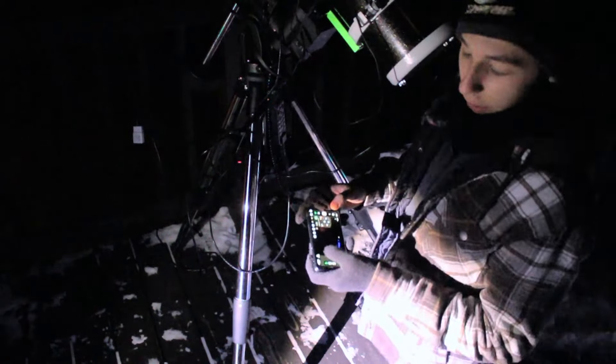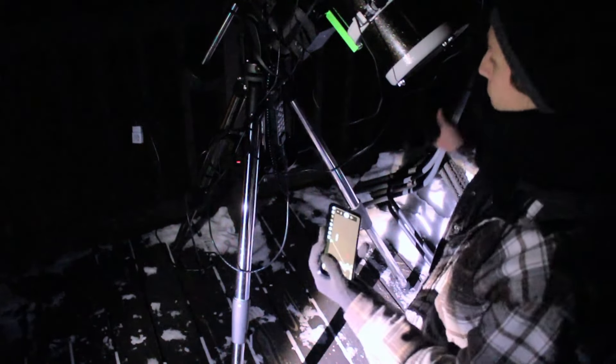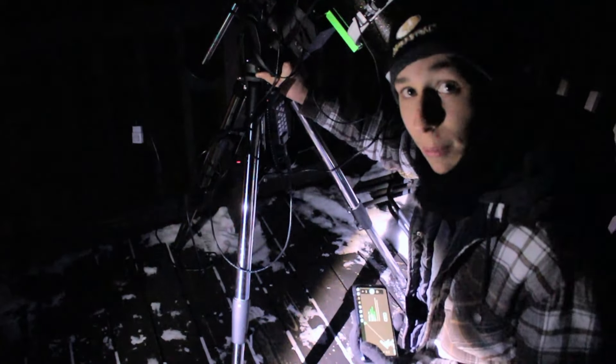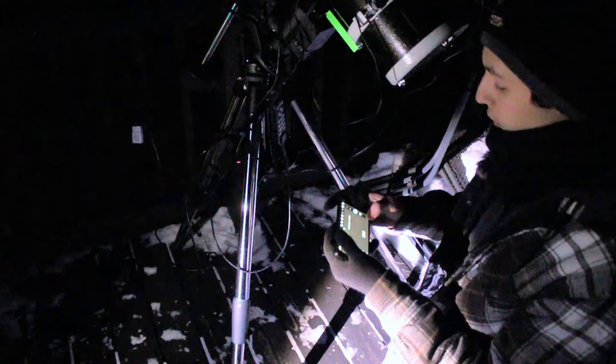We are out here and we're going to get polar alignment, so we're going to go to PA mode. We're going to press play and then the mount is going to slew and we're going to start taking our polar alignment subs. We're going to use the knobs on the side of the mount and get it aligned with the North Star, Polaris, so the mount knows exactly where it is and how to track.